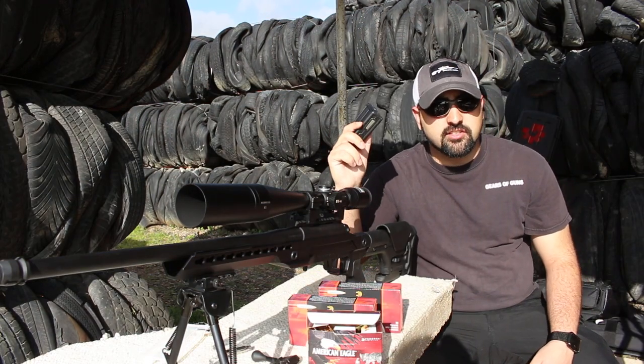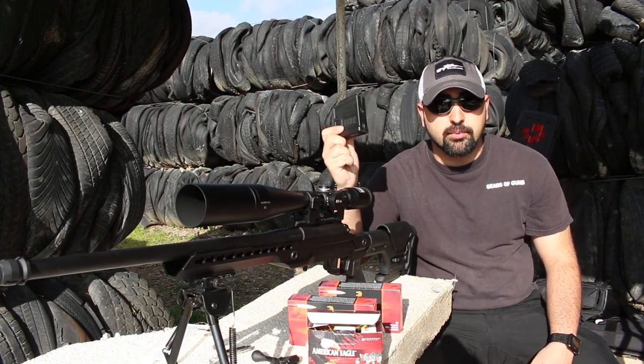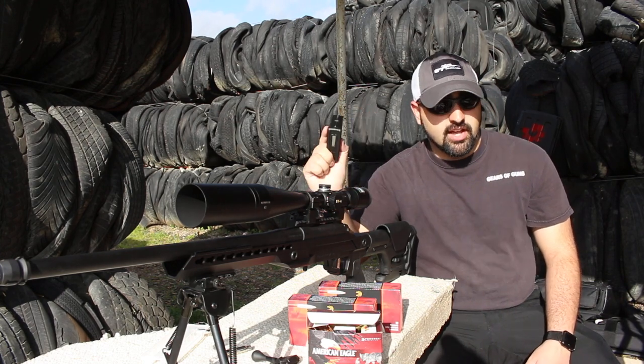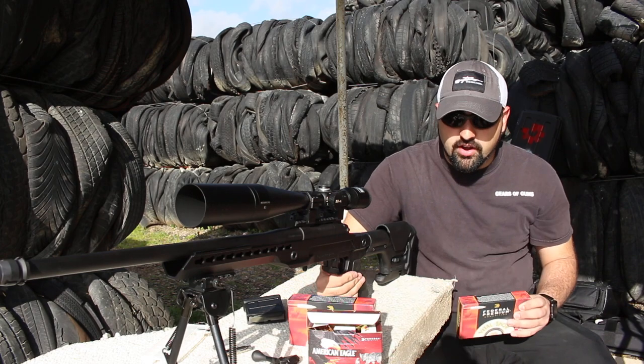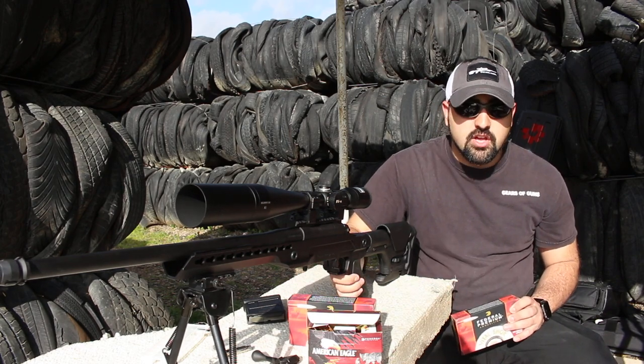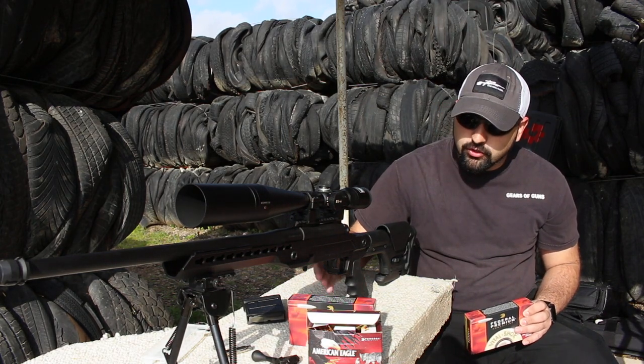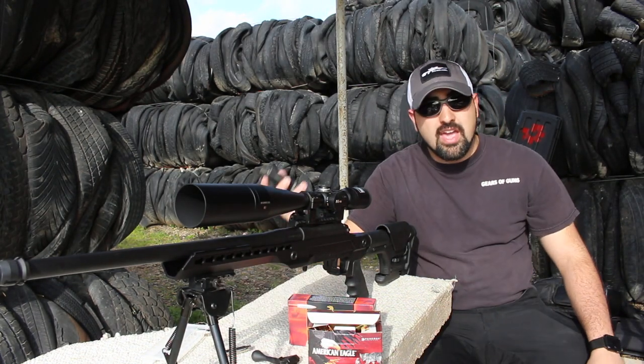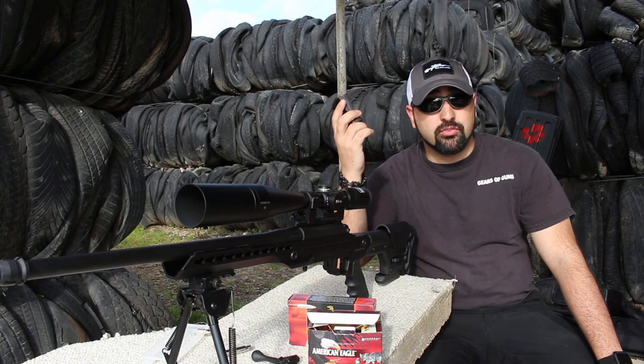The nice thing about this chassis is it does run a Magpul five-round magazine, which allows us to have a detachable box mag that is very simple to operate with just this lever right here. So you can move your trigger finger right out of the way and drop your magazine to be able to reload. And you can pick these up from Magpul for a very cheap price.